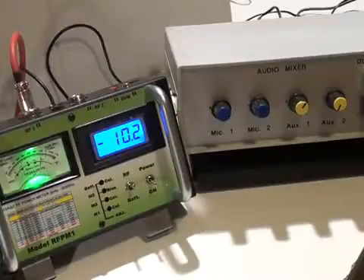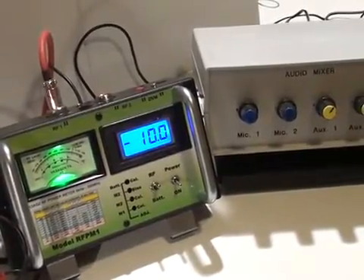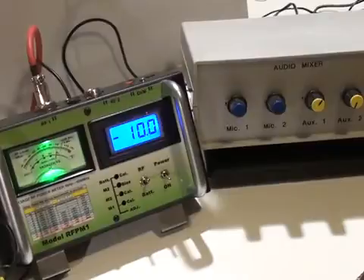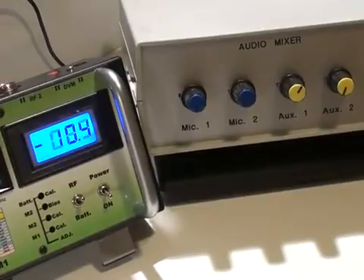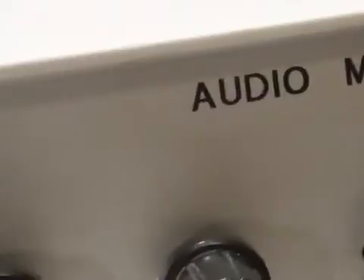I've adjusted the tuning of the receiver to get maximum output, ensuring the RF signal generator is in the passband of the receiver. I've adjusted the attenuators for a reading of minus 10 dBm on my RF power meter and around zero VU on my audio meter. Here is a close-up of the VU meter, and minus 10 on the RF-PM1.